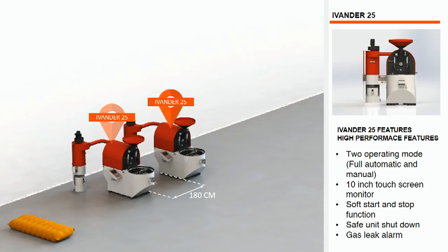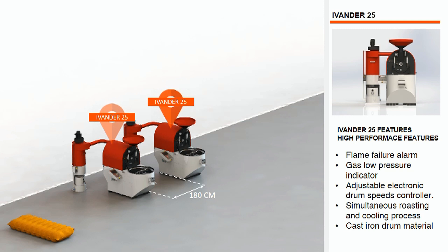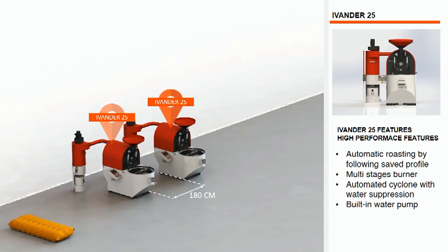Hardin's logic control panel makes the Evander series a very accurately automated coffee roaster. There are two options to operate the Evander: by selecting the roasting mode to full automated or manual mode. The built-in water pump with one sprayer nozzle on the front face and three sprayer nozzles on the cyclone makes your roasting process safer.